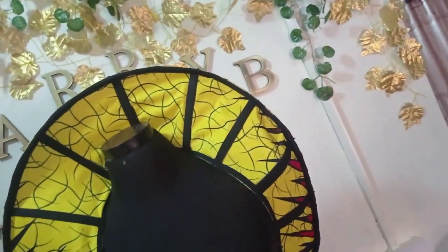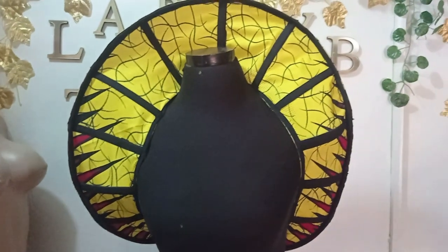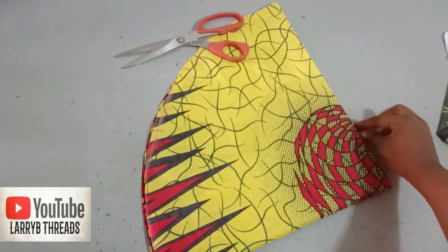Welcome to the Abitual Seam Tube channel. Today we'll be learning how to make this beautiful cage hat. It's very simple to make and very elegant. If this is what you would like to learn, kindly stay tuned to the end of this tutorial.